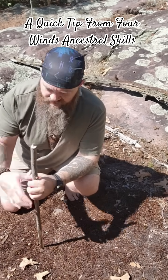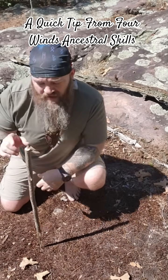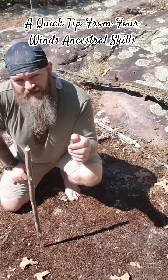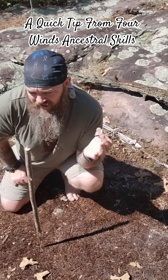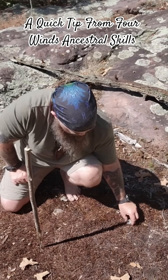You take your stick, drive it into the ground like that, and what that'll do is cast a little shadow right here. Then you take some kind of rock or pinecone, any kind of little placeholder, and you mark where that shadow ends.